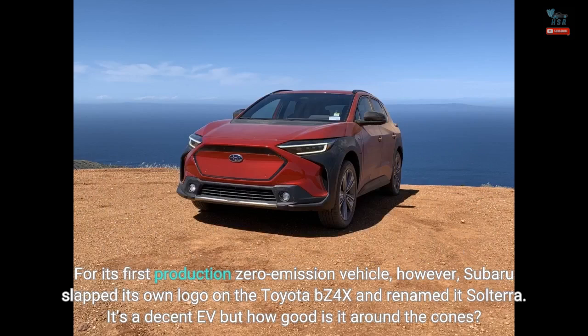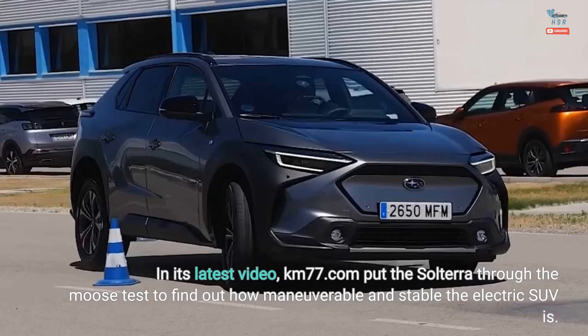For its first production zero-emission vehicle, however, Subaru slapped its own logo on the Toyota BZ4X and renamed it Solterra. It's a decent EV, but how good is it around the cones? In its latest video, KM77.com put the Solterra through the moose test to find out how maneuverable and stable the electric SUV is.